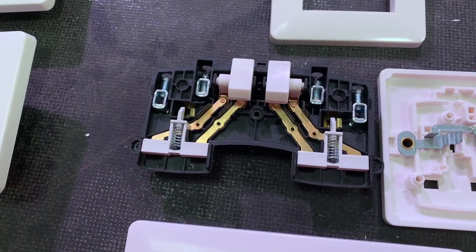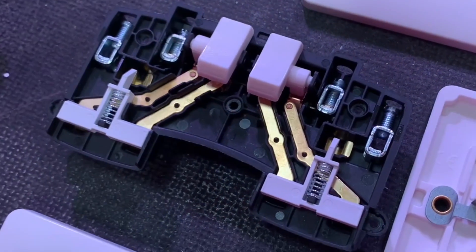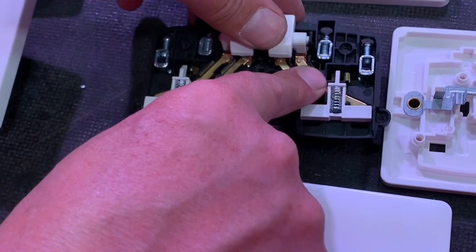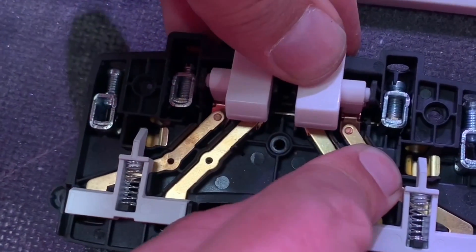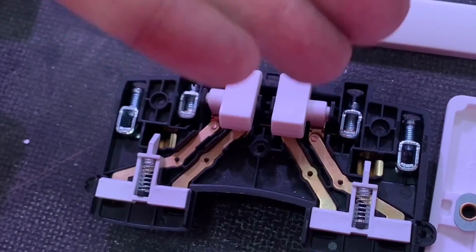That was reflected even when we took the MK Base one to bits - we like to do that at Efix. Great to see it didn't just fall apart as soon as you take the screws out; everything stayed where it should be. Again you can see that positive action on the rocker - double pole switch - it has a great feel to it.